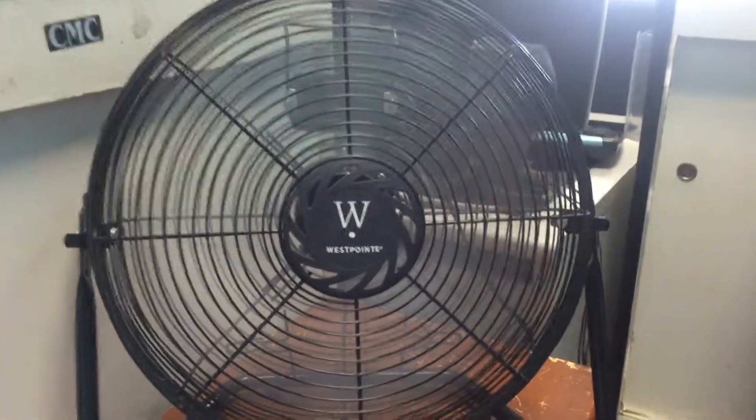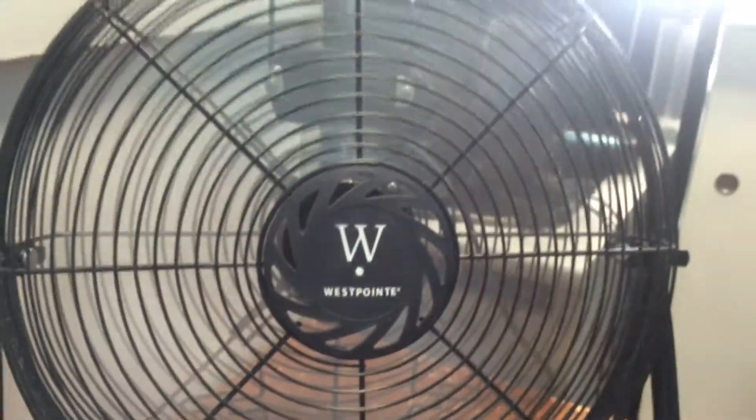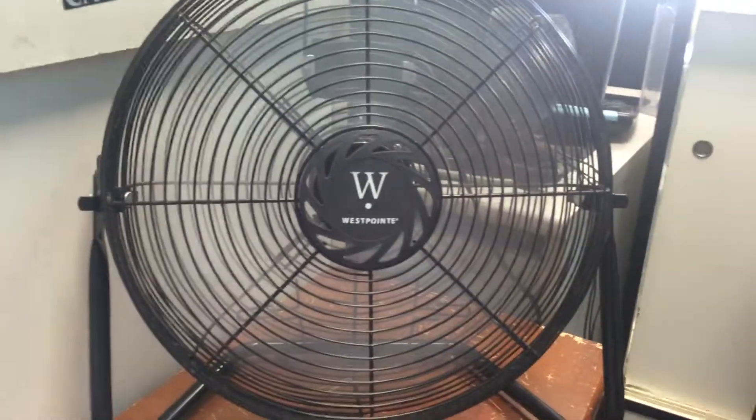I'm getting ready to clean up this fan. This is the other wrist point that I have — the better one, where the bearings are not messed up. It's time to clean it up, and I'll be right back.